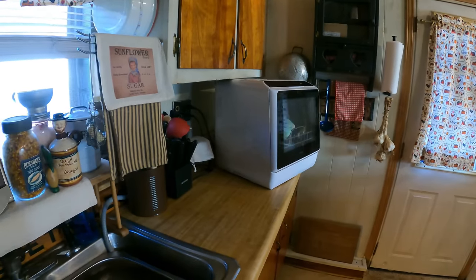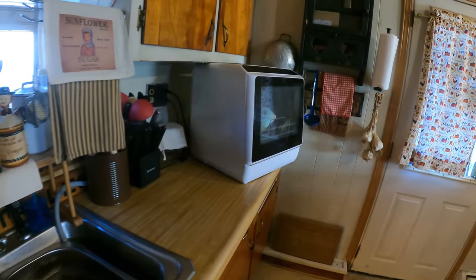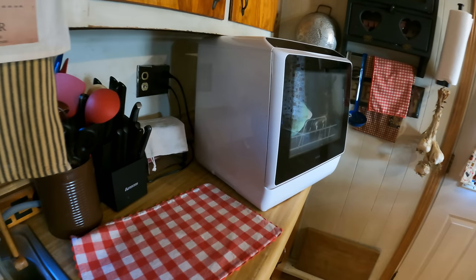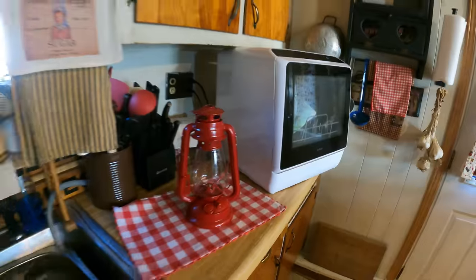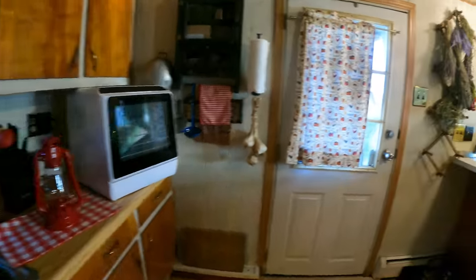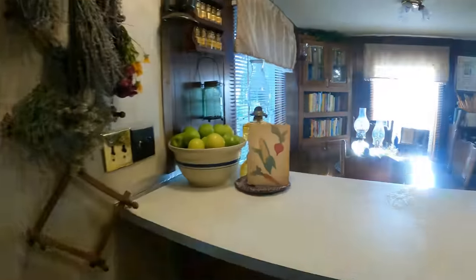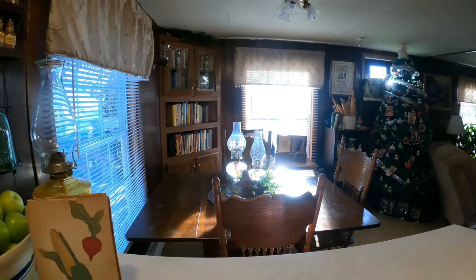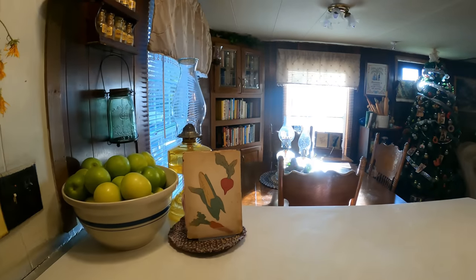We got the kitchen just about finished — need to do a couple things yet, and then that's finished. Then we'll head over to the other rooms. I hope it looks like it's decluttered, because I really got cleaning.